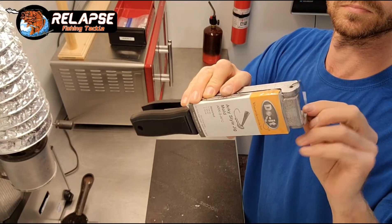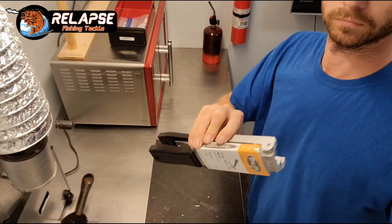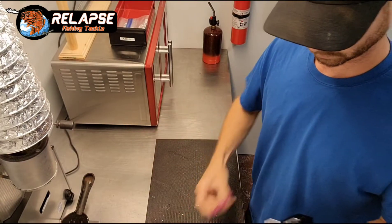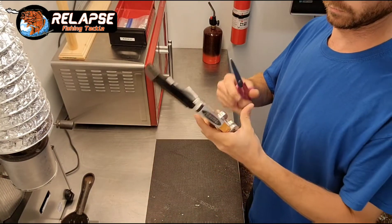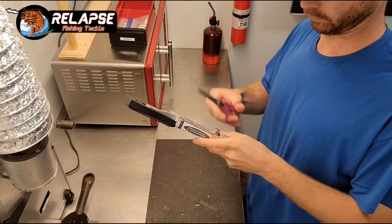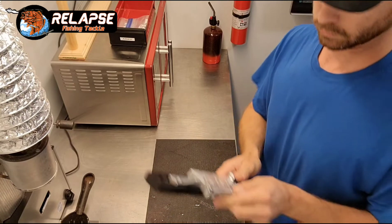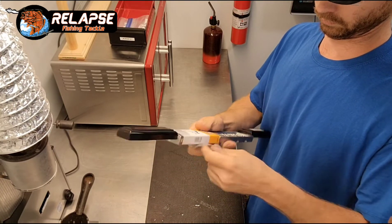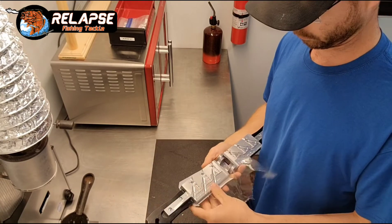Hi everyone, welcome back to my channel, Relapse Tackle. In this video I'm going to be pouring some jigs in my new Arky style mold in the 1.25oz and 3.8oz, not any in the 1.5oz because they were out of stock of the 5-out hooks when I ordered hooks for this mold at Barlow's. So I'm going to take the wrapper off.